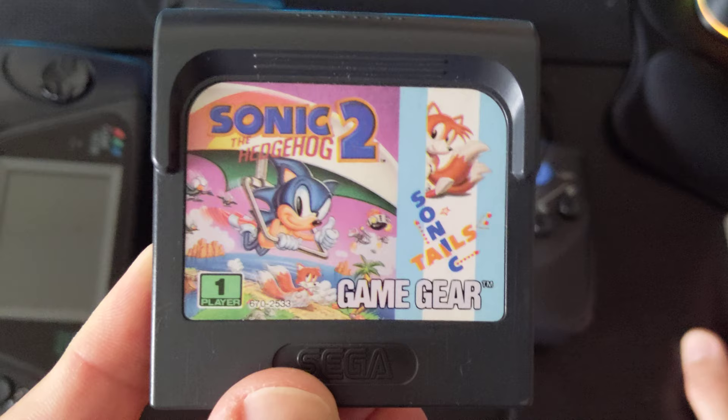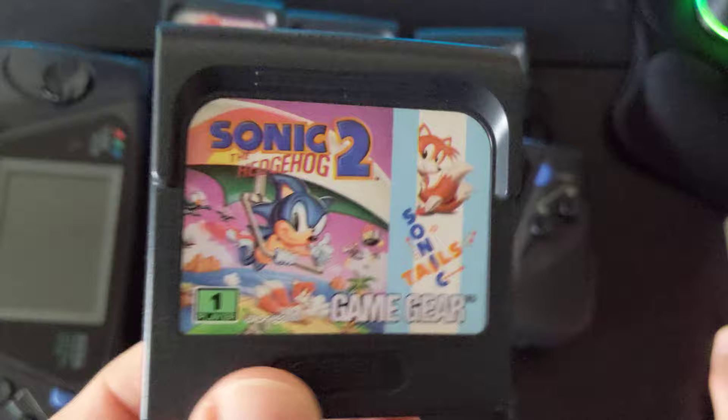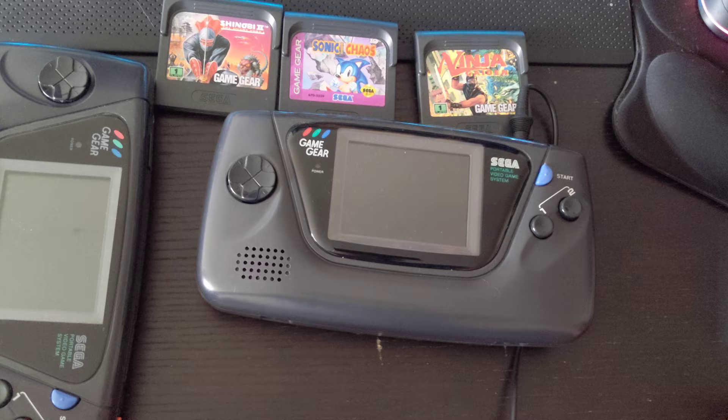I was a Sega kid, so I had the Genesis as well, and I had this exact same game on the Genesis because I think when I got it, it came with the game. Growing up with a poor immigrant family, you pretty much got the pack-in game and maybe one on Christmas if you really asked for it. Other than that, the collection wouldn't be as extensive as it is now.